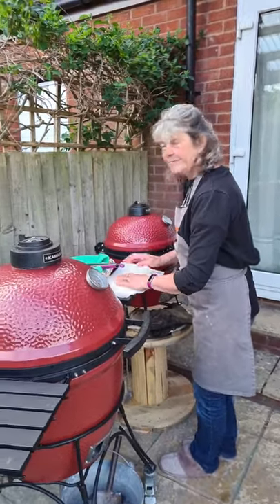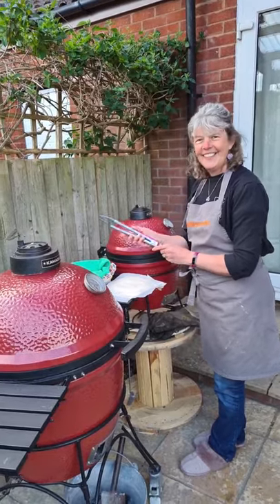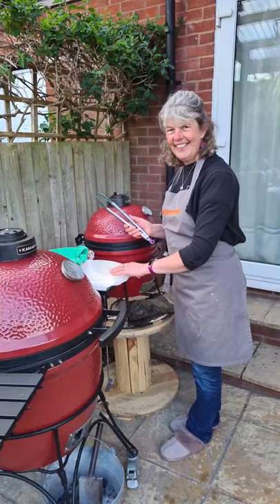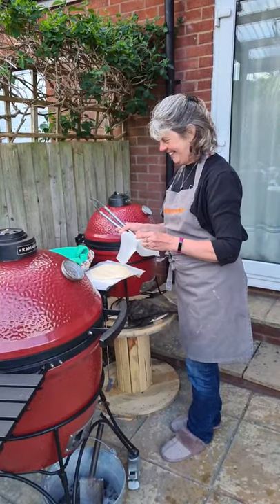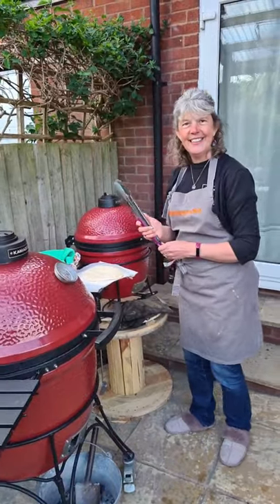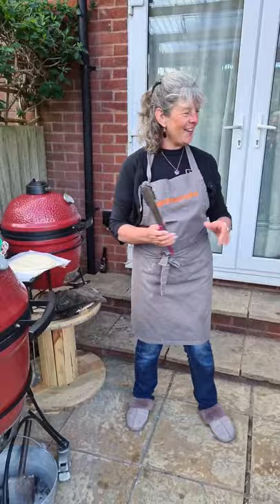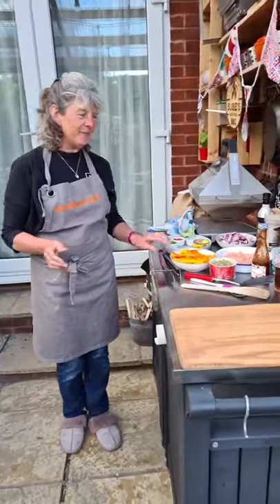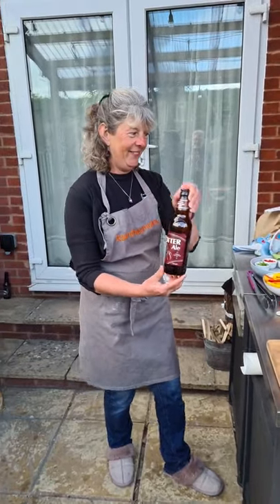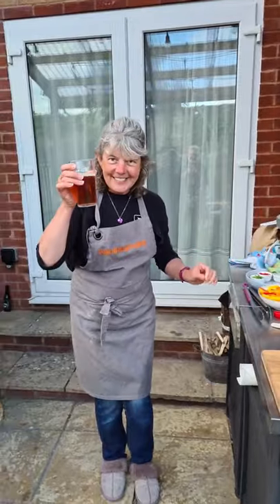Christine Dale is there — hello Christine, nice to see you. Roberto Stevens has asked what's the tipple tonight. The tipple, Roberto, is a local brew — some Otter Ale. Some of Otter Brewery's finest. Cheers, everyone. But yes, some beer tonight. We are fortunate where we live in Devon. I've had access to our lovely larder and I've been supporting all our local producers and suppliers during lockdown.